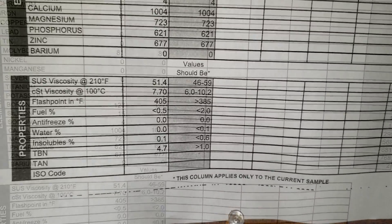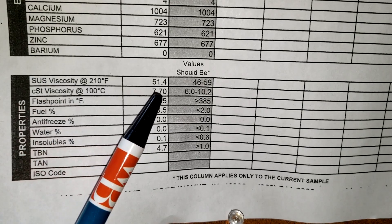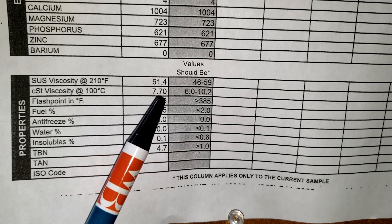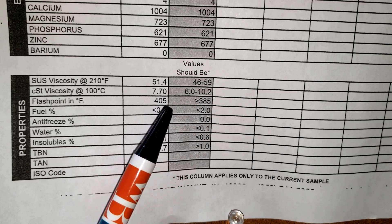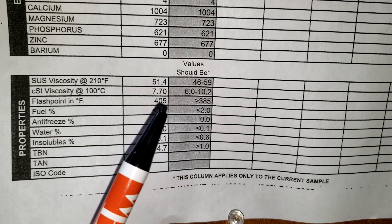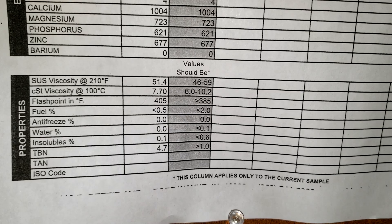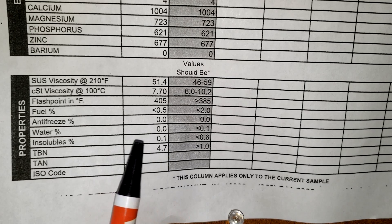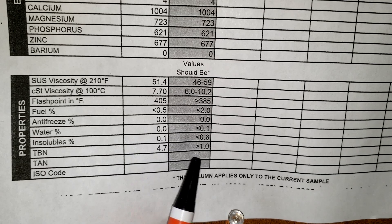Let's look at the viscosity levels. At 210°F the viscosity is 51.4 — that's in spec. At 100°C it's 7.70 — also in spec. The flashpoint is 405 — anything greater than 385 is good, because a low flashpoint would indicate fuel in your oil. Fuel came in at minus 0.5, so that's good. Antifreeze: nothing. Water: nothing. Solubles: 0.1 — that's good. And the TBN is 4.7, which is really high. Anything under 1 you don't want to use; personally I'd go as low as 2. But overall this is a really good report.